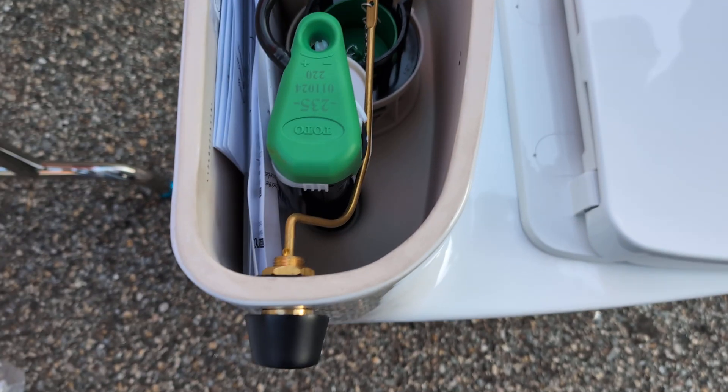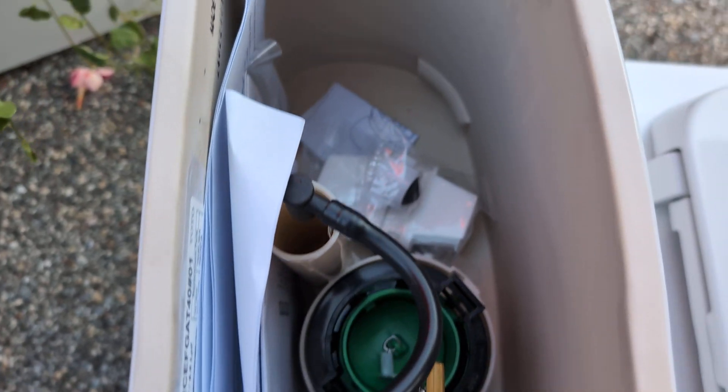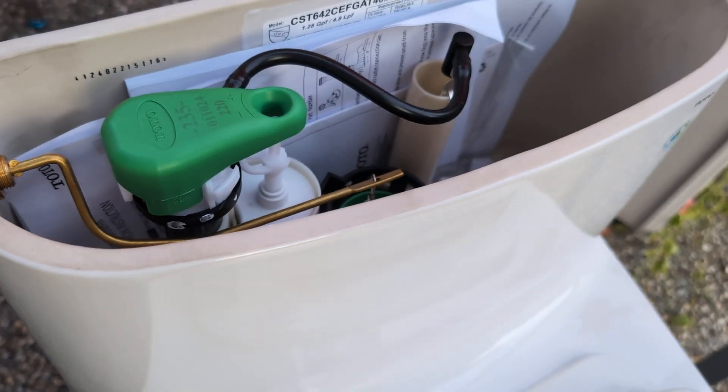The back is just — this is the same for all of them. They use different parts, but the fill valve is pretty much the same across all the models.